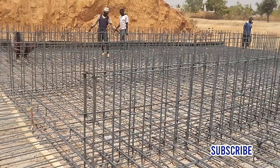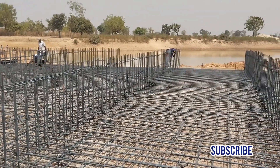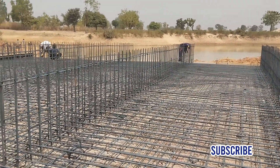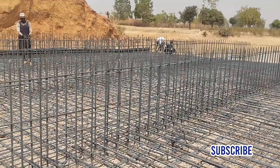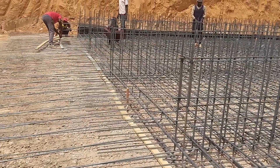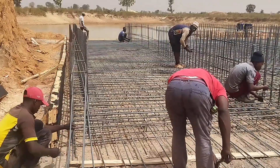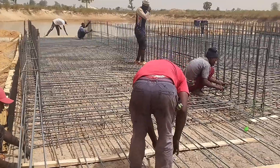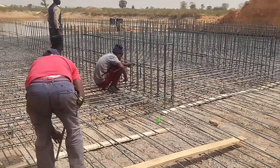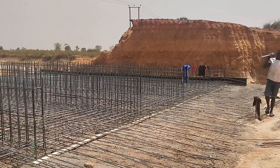You can see the 5 cells here. The thickness of the wall will also be 30 centimeters, so the reinforcement bars have been placed with a spacing of 20 centimeters.